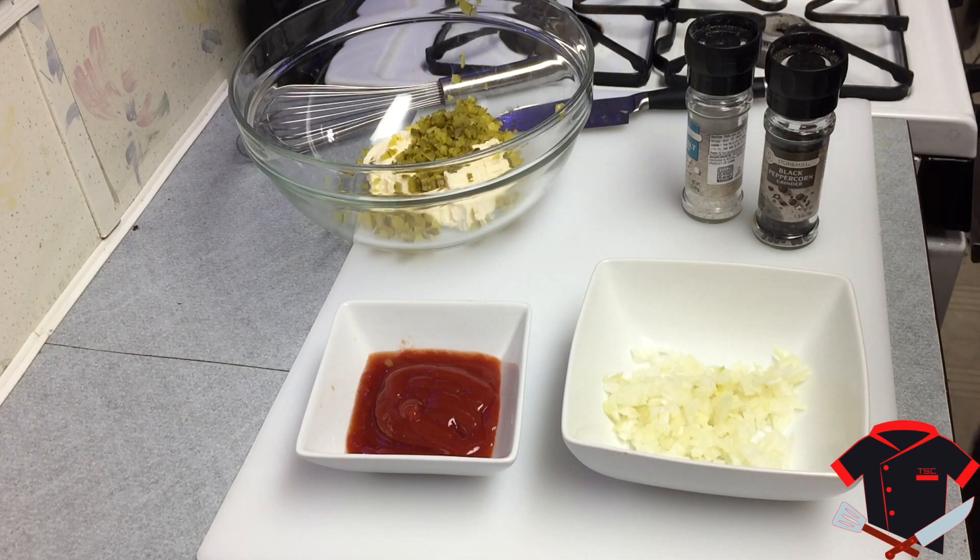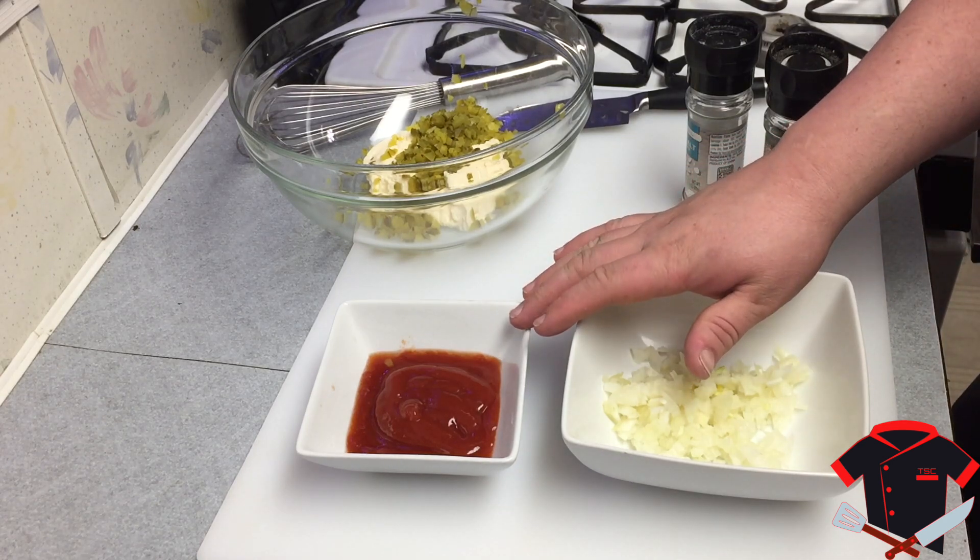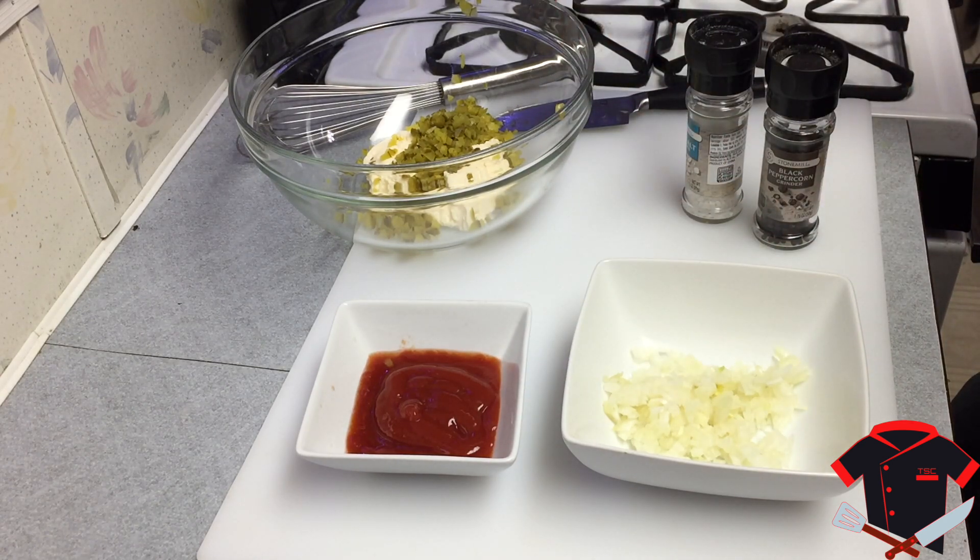When we're doing our dressing here for our Thousand Island, make sure you have everything ready to go. I have my minced onion, my ketchup, my mayonnaise, and my pickles. Down in the description below I will have the ingredients that you need. So let's get this going.